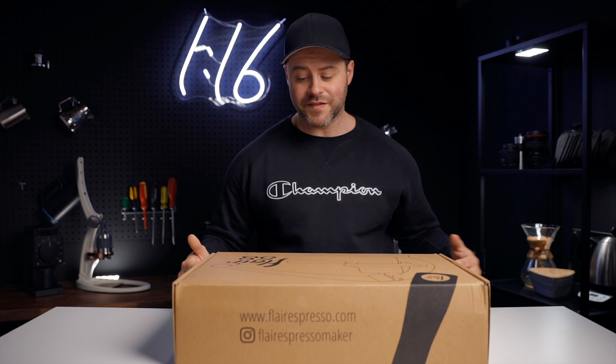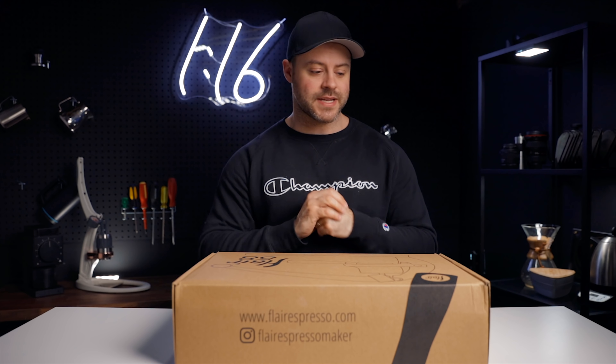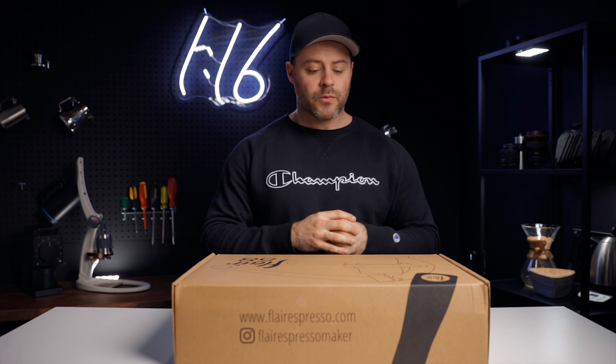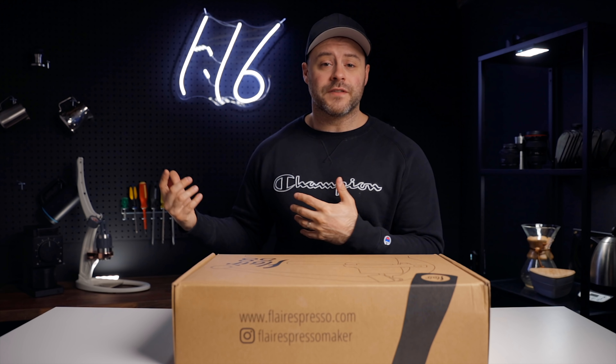I'm really excited about this one. The Flair 58 is definitely an anticipated product — it's been all the hype on social media, and normally I don't get into that, but I definitely thought this looked very interesting. I'm very excited to dive into this and share my thoughts and experiences with you. That being said, I'm going to be comparing this to some products that I use daily and some products that I respect in the industry, things like the Pro 2 from Flair.